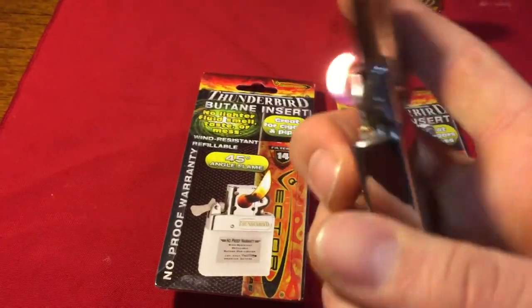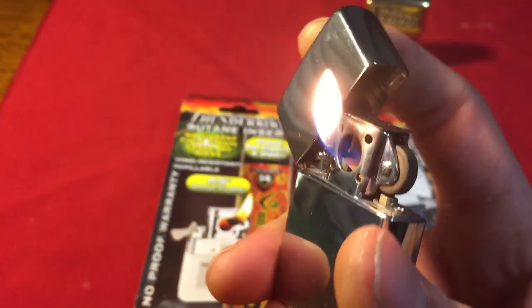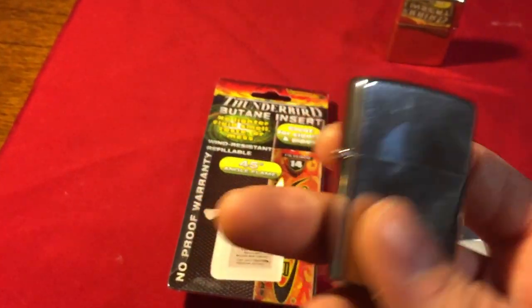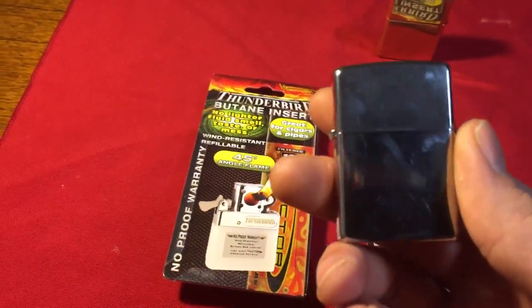This is a Zippo that has the insert in, and as you can see when it's open, the butane is on and it's coming out. When it's closed, it shuts off the butane. The nice thing about this is the butane doesn't leak out while it's just sitting here, whereas Zippo fluid does evaporate out of there while it's sitting in, believe it or not.